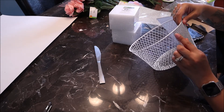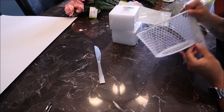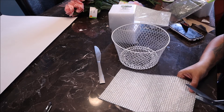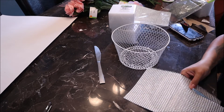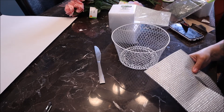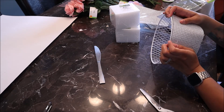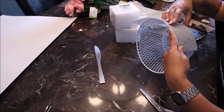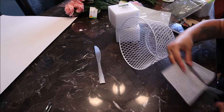I went ahead and cut across right there where it ended. I measured it again against the basket — I wasn't going to be able to wrap that all the way around with one piece, so I had to cut them in pieces because of the way the basket is shaped.